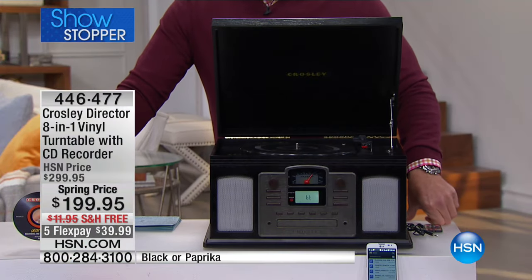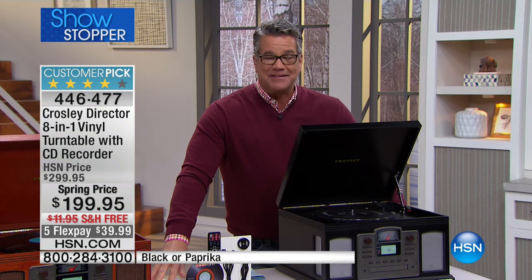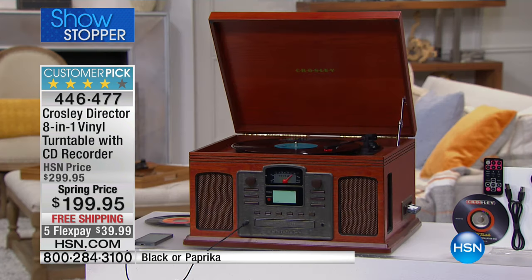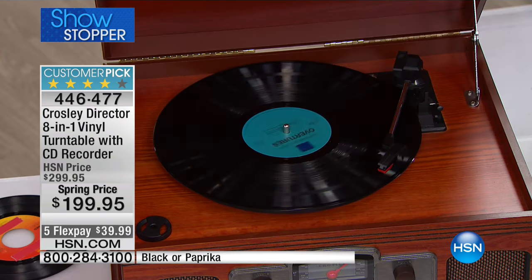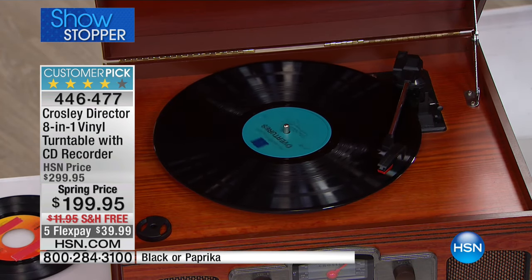This is the Crosley Director, our eight-in-one retro vinyl turntable with a built-in CD recorder. It's a customer pick on HSN.com. It's the best deal ever — available in the redwood finish or the beautiful black lacquer finish. We're calling that one paprika — it's a mahogany type of color, a beautiful cherry-looking color.